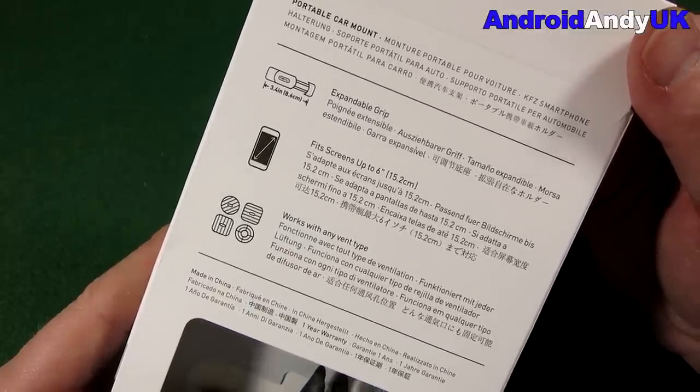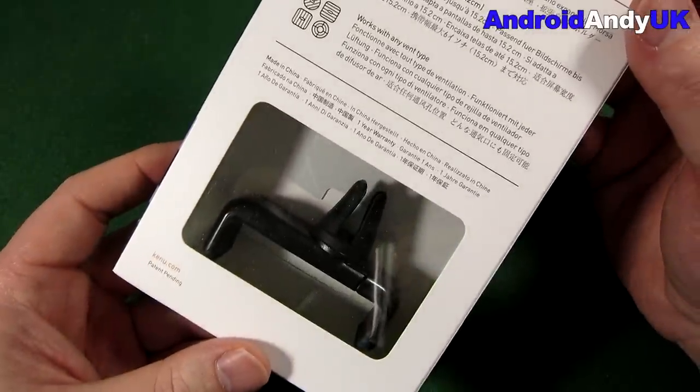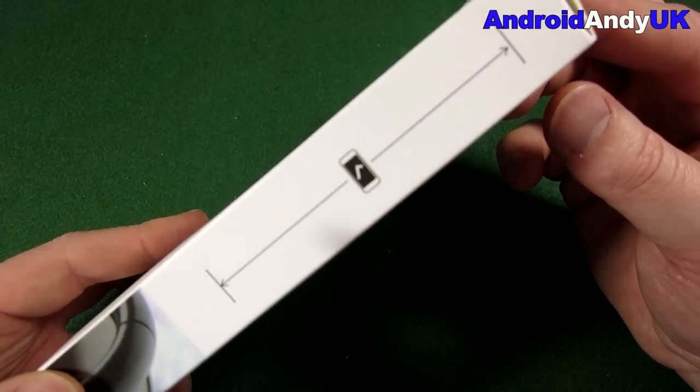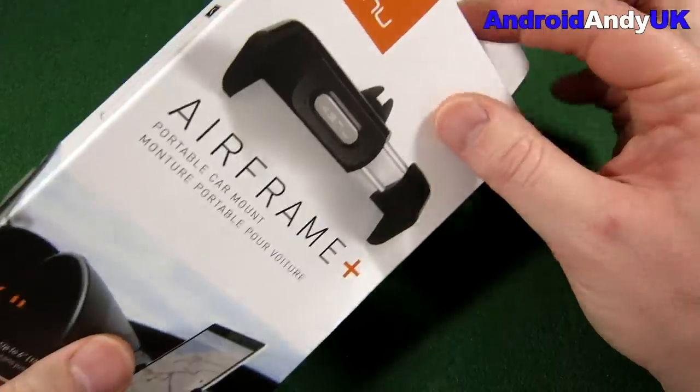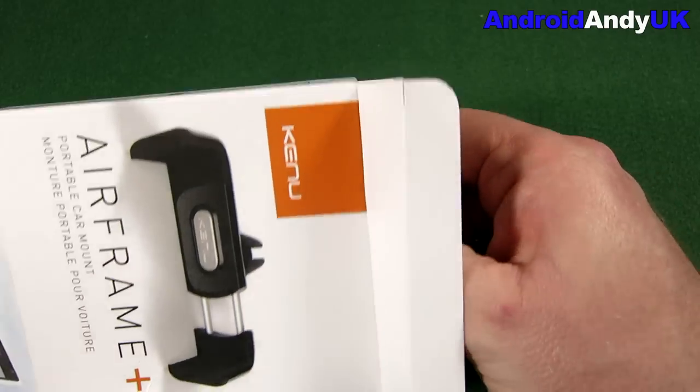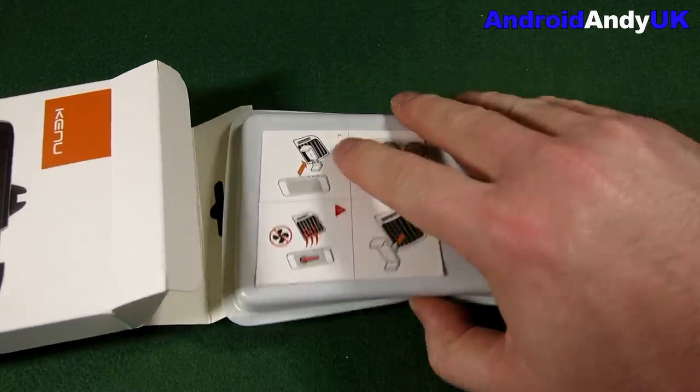It works on any type of air vent. Here we see the actual device — quite a simple design. On the side I like that there's a measuring tool to put your phone against to check if it'll fit into the mount. So let's go ahead and open it up.